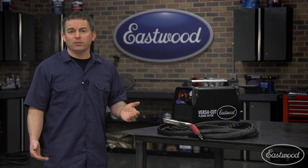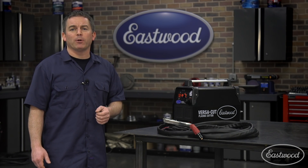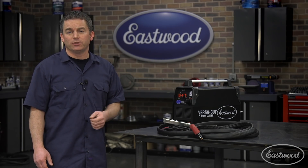And when you have a plasma cutter in your garage, you end up using it for more than restoring a car — soon you'll be fabricating stuff for around the house. Plus it's really light and portable, making it easy to carry around your garage or take to a buddy's house to help do some metal fab.